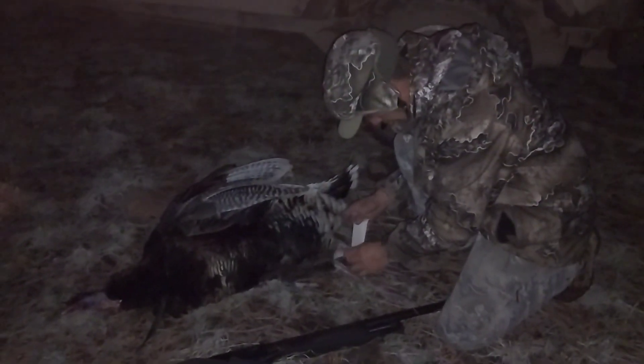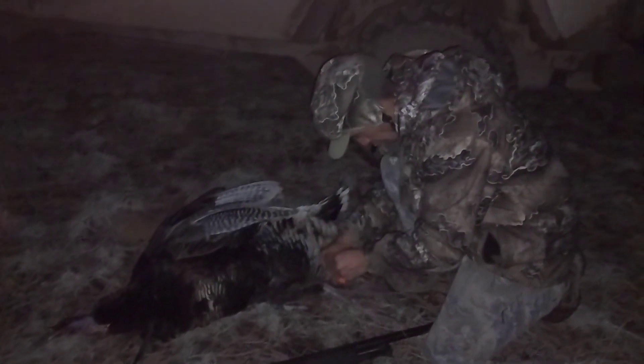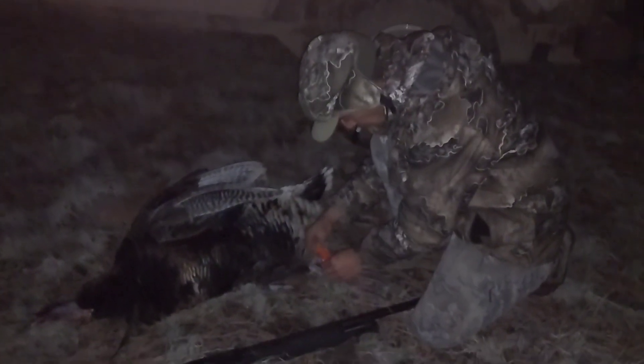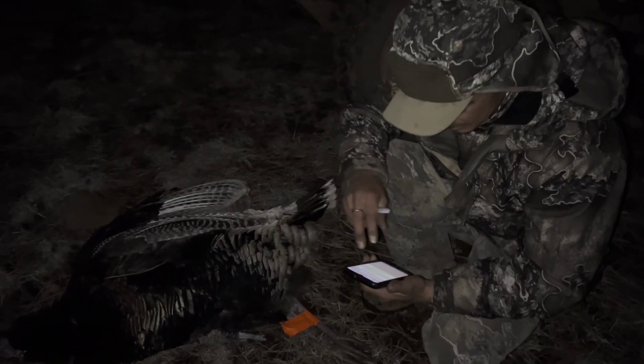So what I'm going to do here is put this on his leg like so, tag it like so, and put the orange tape on.